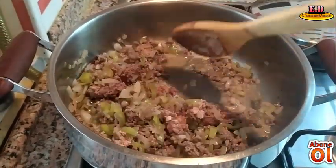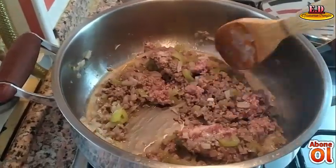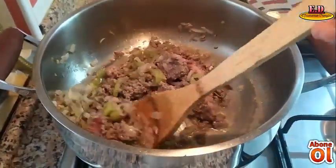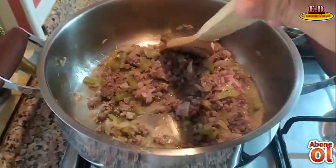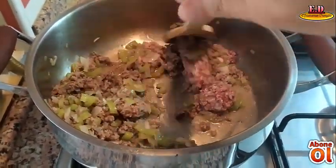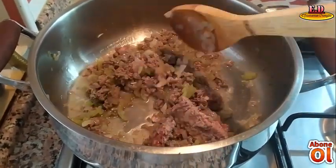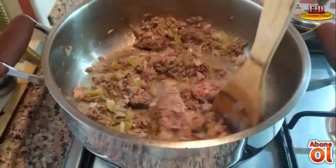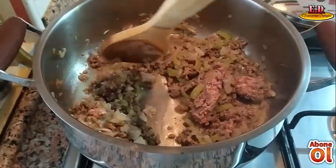Arkadaşlar kıymamızı iyice kavurun, kokusu çıksın. Eğer kavurma işlemini düzgün yapmazsanız, iyice kavurmazsanız, yemeğin üzerinde kötü bir koku oluşuyor. Bunu önlemek için baharatlar haricinde kıymamızı iyice kavurmamız gerekiyor. Bütün kıyma böyle bir kahverengi renkte olacak. Bu kırmızılıkların yok olması yemeğimizin kokusu ve tadı için ideal bir ölçü.